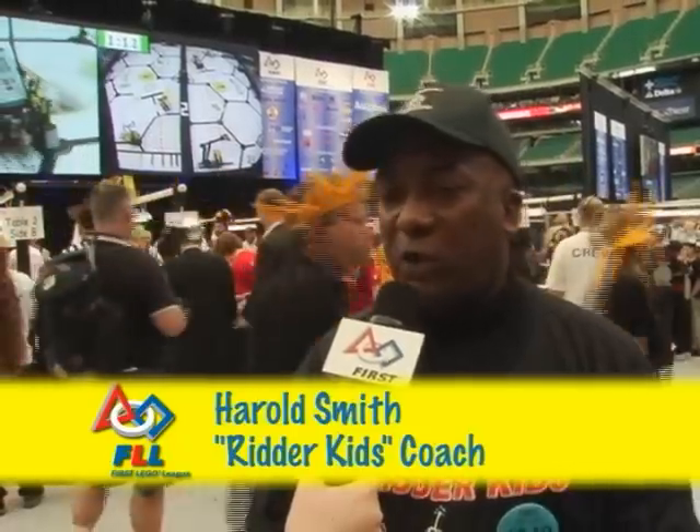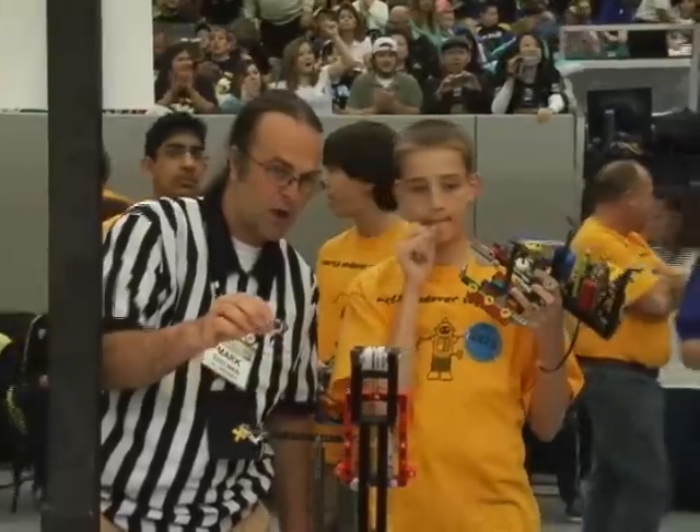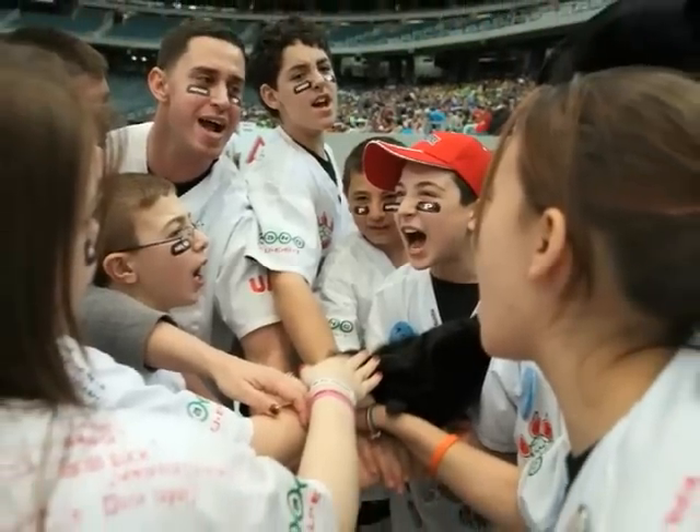This is how young people can incorporate all the disciplines. They can incorporate math skills, science skills, language and literacy skills. It's all part of the process of learning by doing. What we find out is that many of the kids have become more focused.